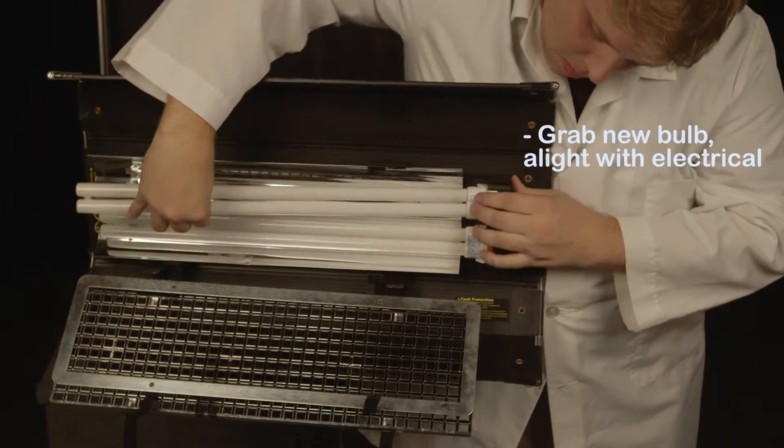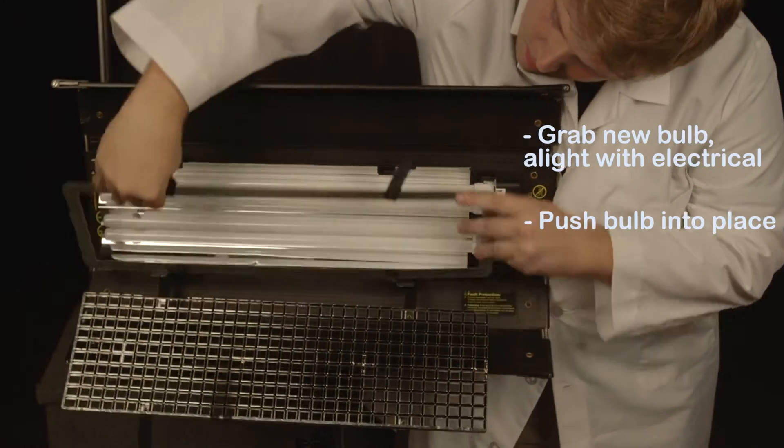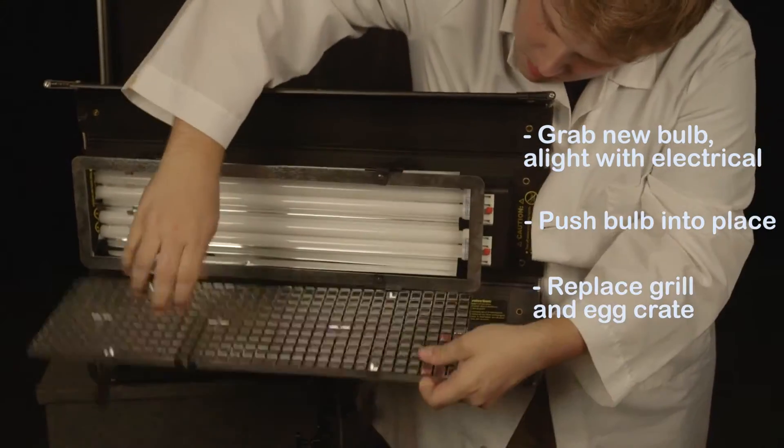Grab your new bulb out of the case and align with the electrical here. Push the bulb into place and make sure it's secure. Now just replace your grill and egg crate.